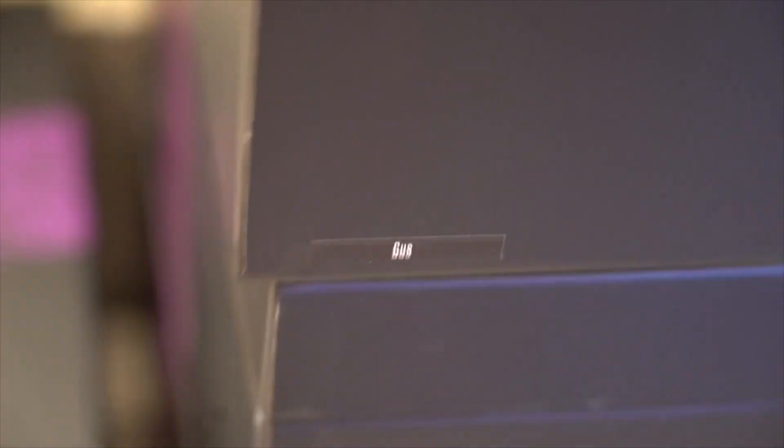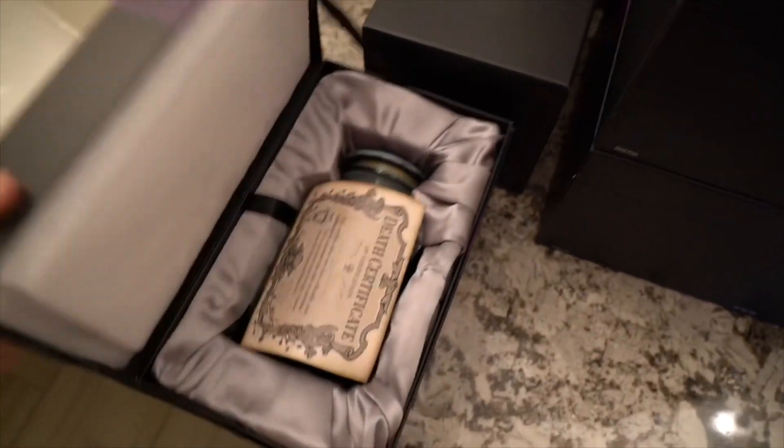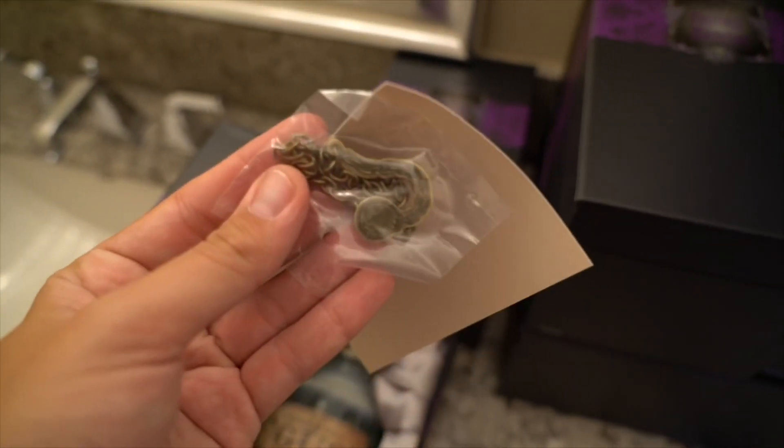The only way to tell the boxes apart is they're all the same, with just a tiny sticker on each one that tells you who's inside. So we're very quickly going to go through the rest of these - the audio is all the same, so I'm just going to show you what the inside and the charm are. This is Gus, and because it's Gus - one of the hitchhiking ghosts - it has his ball and chain as the charm, along with your death certificate.